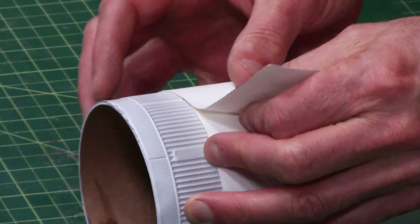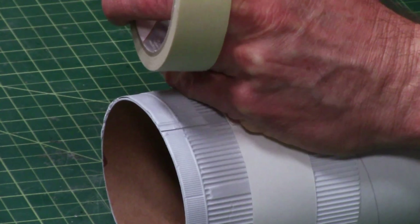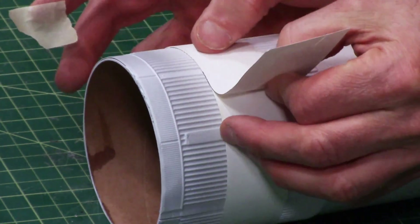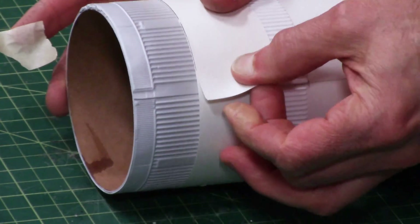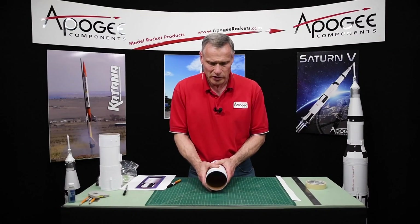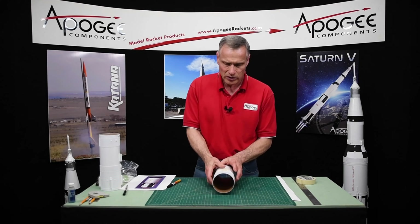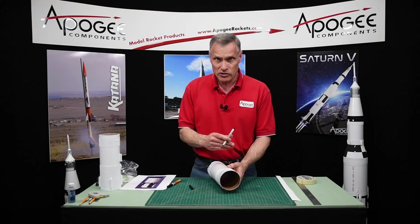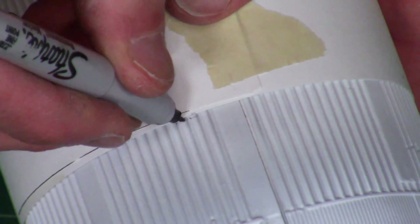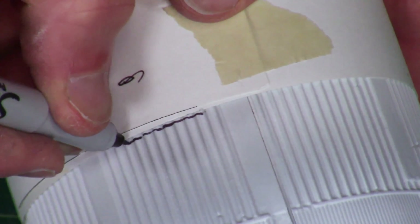Take your strip of paper, wrap it around, and take a piece of masking tape. Make sure that edge lines up and pull it as tight as you can without damaging anything. Tape it there, then slide it up or down to where you want it on your rocket and tape it in place so it doesn't move. Then take your Sharpie — this is what gives us that nice sharp edge — and go up and down the little ridges to give us a nice sharp line.